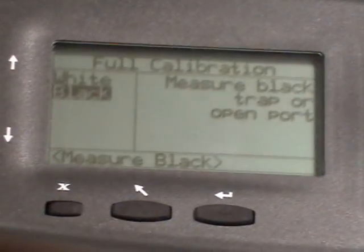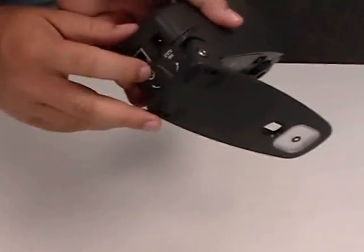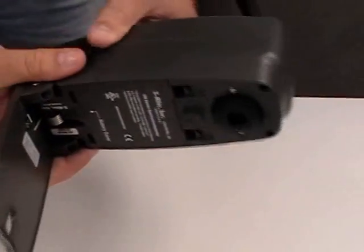Once the white is actually complete, it's going to talk about measuring black. You can actually move your white plate out of the way — you're no longer going to need that. Flipping the instrument around on the back side, if you slightly depress the bottom shoe and twist the side, allows it to open to a 90 degree angle.